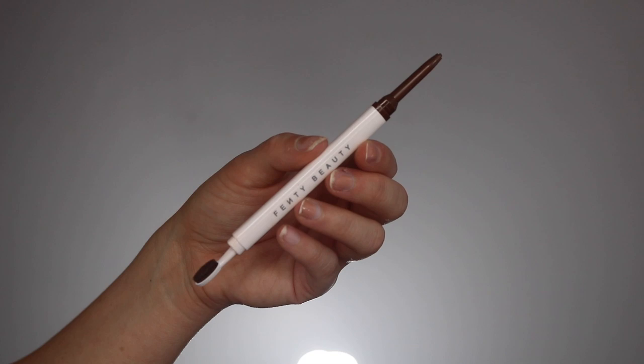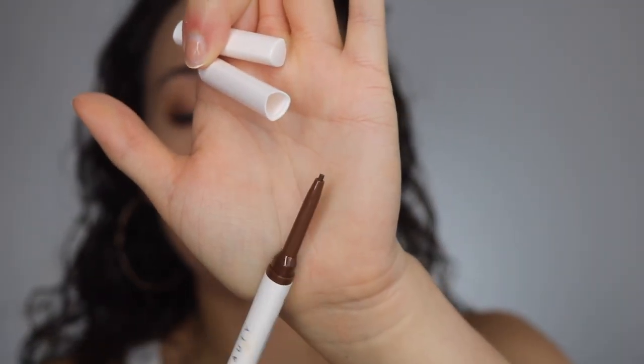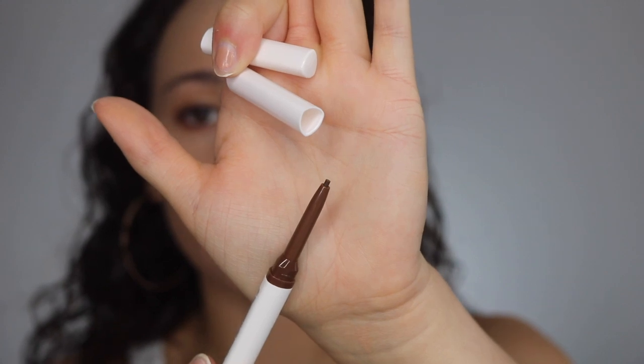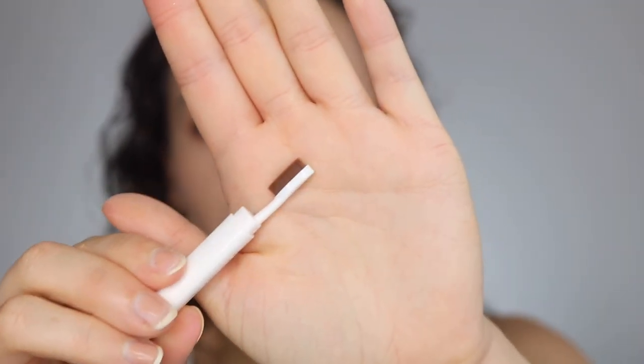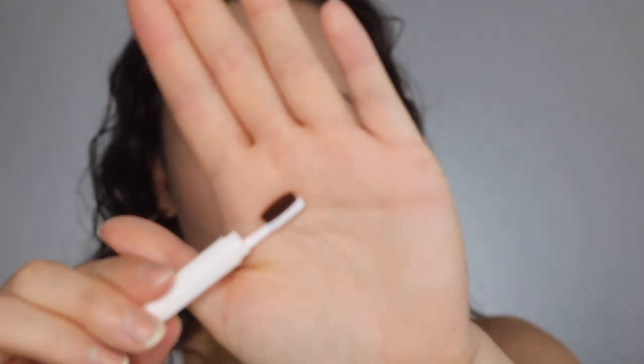Simple white triangular packaging. The two ends are interesting — it's a pretty thin-tipped pencil, which I like, and then there's this paddle brush on the other end. I'm not sure how I feel about it. I think there's nothing wrong with a spoolie — spoolies separate the hairs and brush them fantastically — so we'll see how this goes.